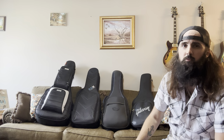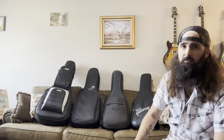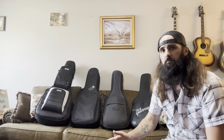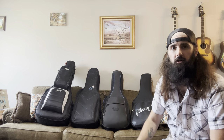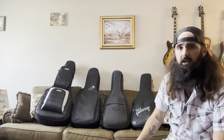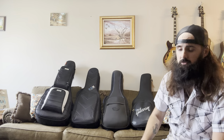So when I'm going on a trip somewhere and I just want to bring one bag, that's a great case to do it — if I'm going on a trip where I'm playing solo acoustic shows and band shows where I need an electric guitar, all in one trip. If I want to bring an electric and an acoustic, you can't beat that.